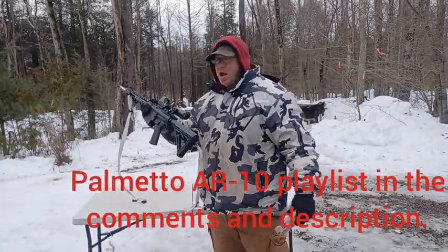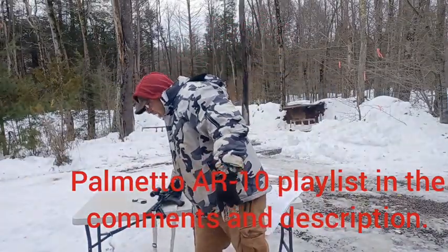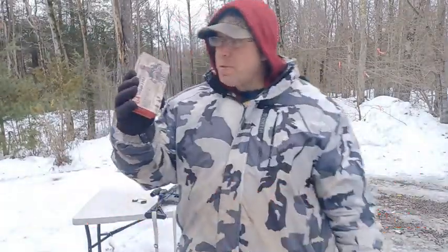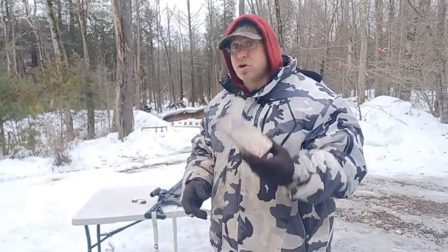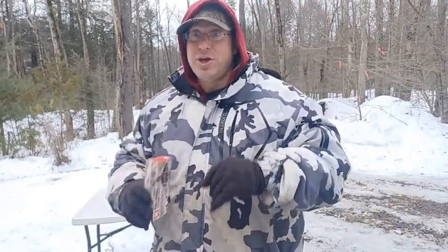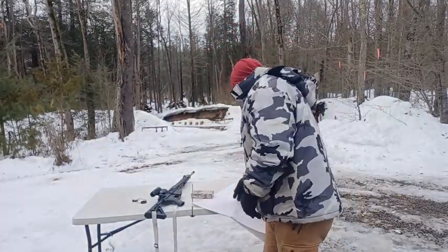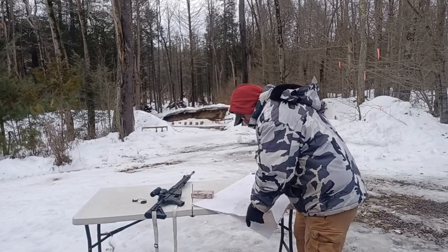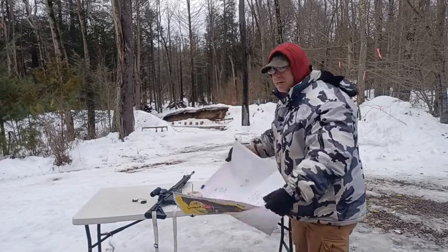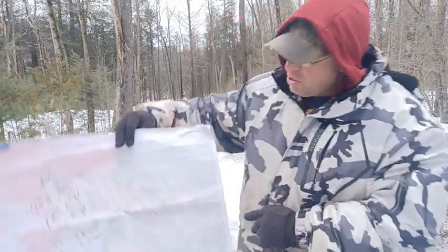I took this out to 400 yards and 500 yards in my Palmetto AR-10, shooting it with the red dot and the magnifier. One of the things worth noting is I'm getting this for about $17 a box, so it's a good price. The question becomes: is two-MOA ammunition good enough? Sometimes when you take ammunition out to distance, the groupings don't hold true — sometimes they'll open up.